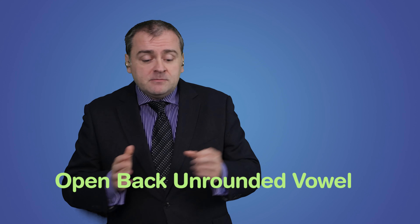Now let's compare the ER and AH sounds. AH is technically called the open, back-unrounded vowel, so the mouth is more open than with the ER sound, and the tongue is further back.